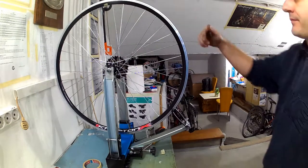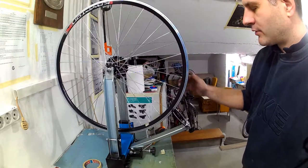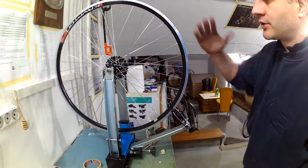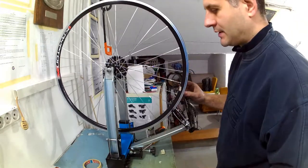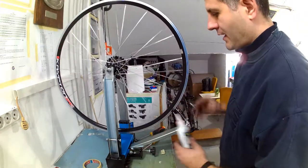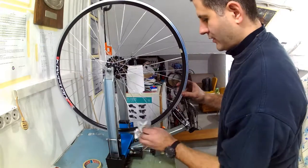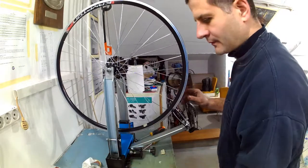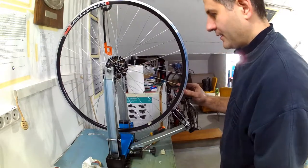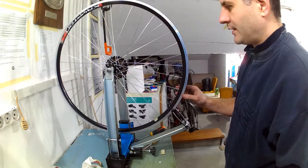I have now untwisted and loosened all the spokes in several iterations around the whole rim, and have also re-lubricated the newly exposed spoke threads and nipple attachment to the rim so everything slides without friction and twisting spokes as much as possible. I will now thread all the nipples in by exactly the same amount.